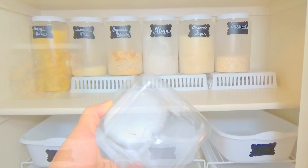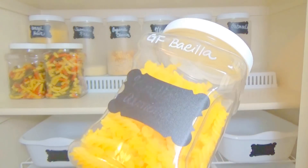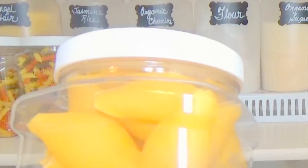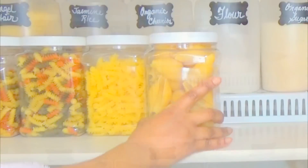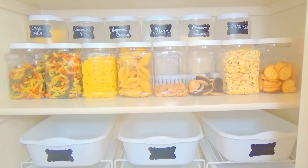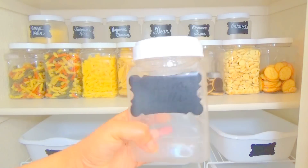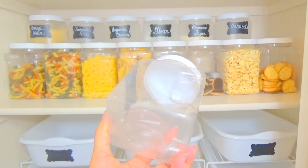For the second row, I'm using the two-quart containers from Walmart because they're a little bit taller. I just filled them up with pasta — we use a lot of pasta in my house. I didn't label them unless they were special, like for example, gluten-free, because you can't see the labels anyway since there'll be another row of canisters in front of them. Once I filled those up with snacks, cookies, and crackers, I was ready to start the third row.